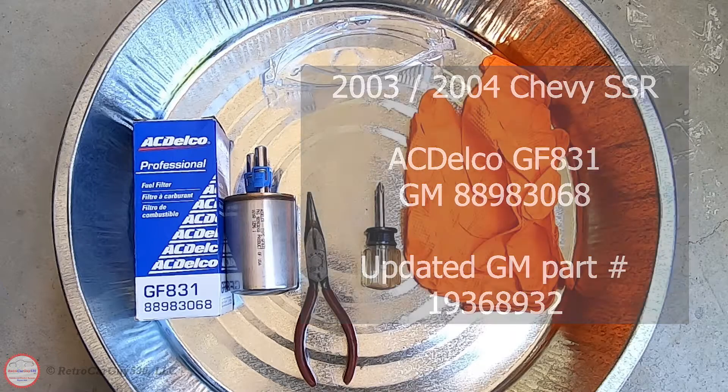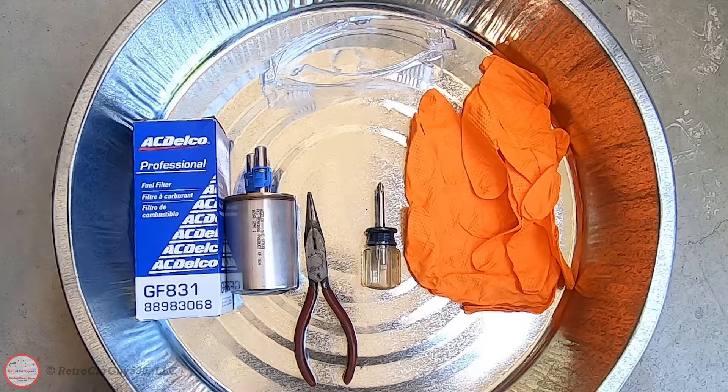In addition to the filter, I have some tools and protective gear. I have needle nose pliers to use on the clamps for the fuel lines, and a Phillips screwdriver to remove the single screw at the top of the clamp that holds the fuel filter on the front of the fuel tank. I have protective gloves because I'll be touching gasoline as the fuel lines drain, and protective eyewear. I also have a metal pan to collect the fuel draining out of the lines for safe disposal later.